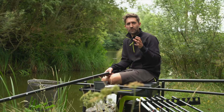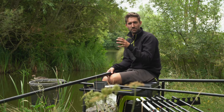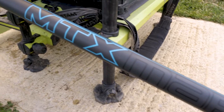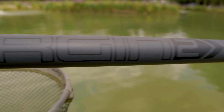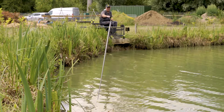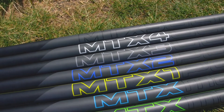This pole really delivers where most margin poles fall short. At 11 metres long you can really target all of those margin swims that are normally just out of reach where the big resident fish live. We've really taken our time with this model — the MTX Margin 2 has been redeveloped to offer better performance at full length, designed to combat the strains that huge weights and large fish put poles under. It offers incredible durability whilst retaining balance and rigidity, specifically developed for modern commercial carp fishing. The MTX Margin 2 uses the same mandrel as the whole MTX range which makes it fully interchangeable.